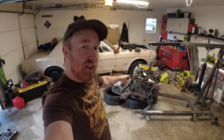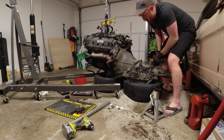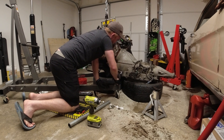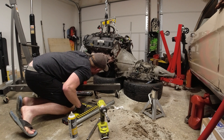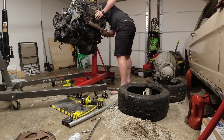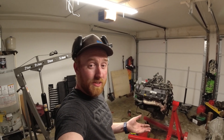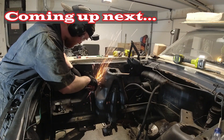Next we're going to be taking that transmission off, getting rid of that, and then putting this engine on the engine stand. The engine is now off the hoist and on the stand. If you haven't already, hit that subscribe button so you're up to date on all these videos doing the Mustang. Also check out the other side of the channel with the Jeeps, 4WD, that kind of stuff - awesome videos on there. Stay tuned, we've got some more coming up. Have a good night, we'll see you next time.